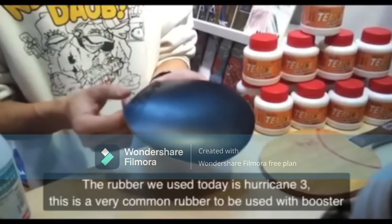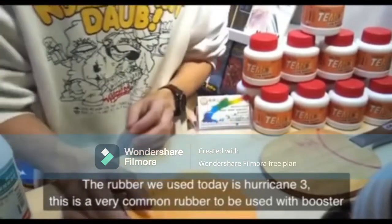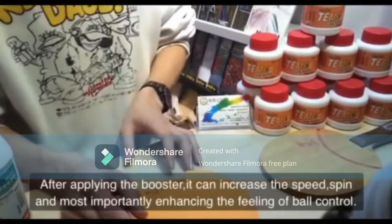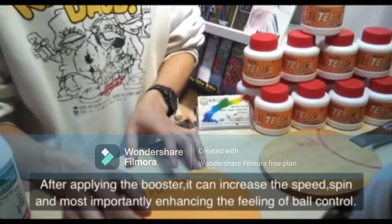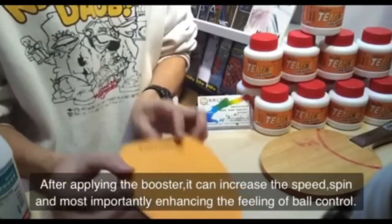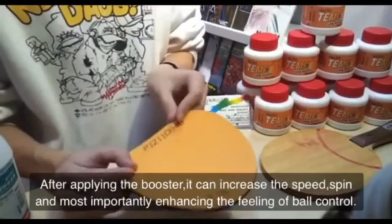So next is the booster. Table tennis boosters are an alternative to table tennis glue that allows players to enhance the strength and spin of their paddles. The booster is applied underneath the rubber that makes up the hitting area on the paddle. With the booster applied, it creates a sponge-like effect that makes the paddle rubber more elastic.